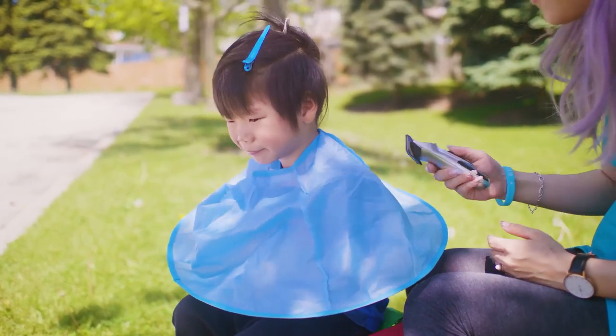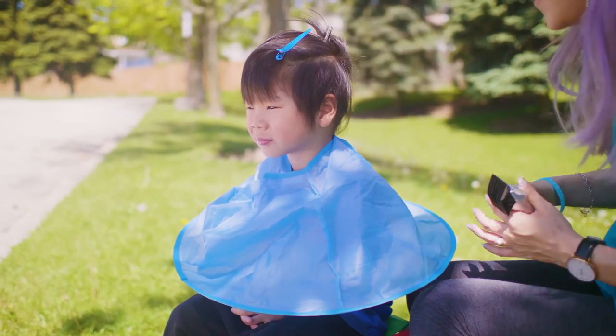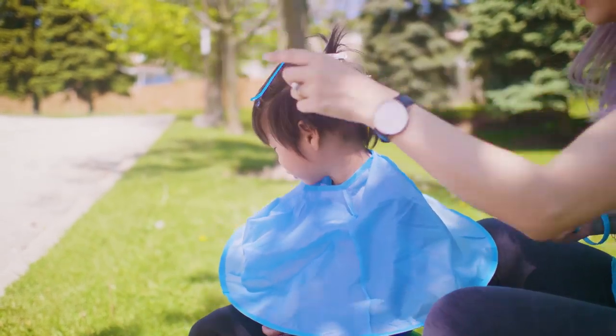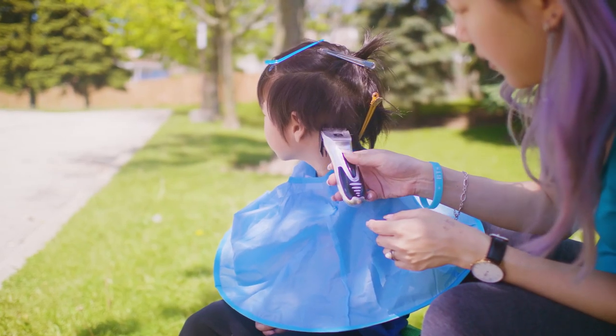Are you ready Zeke? Yep. Okay, welcome to Mom's outdoor salon. We're going to finally cut your hair because it's getting very long. So just look over there, look right over there. And we're just going to shave the sides, okay?